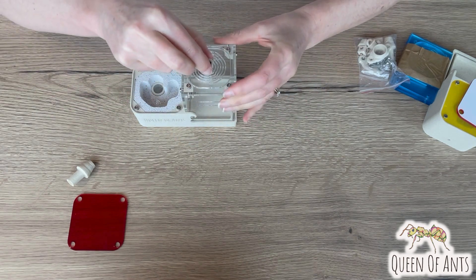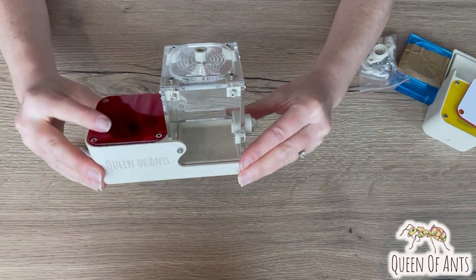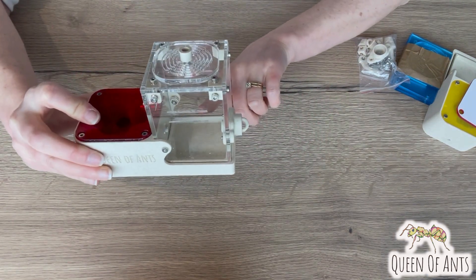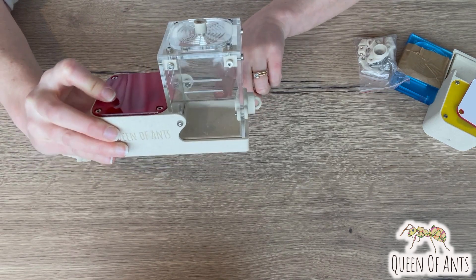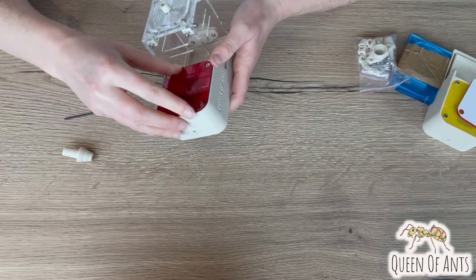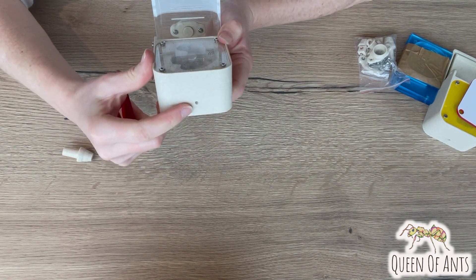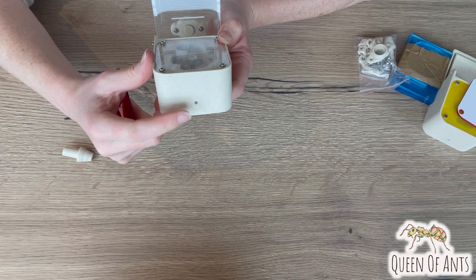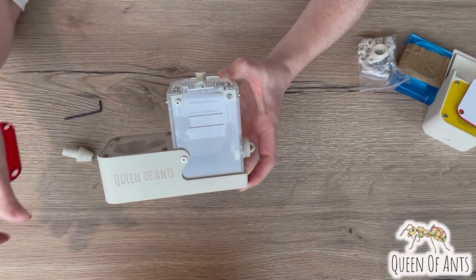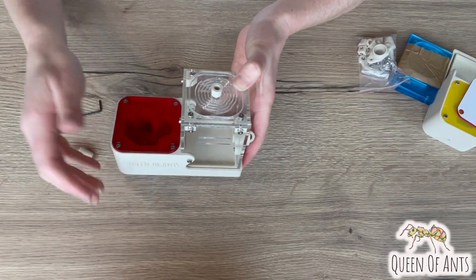Your ant farm is ready to go. In the outworld you can add some sand, some food and water, and that's ready to go. There is a water reservoir within your nest and you can fill that up with a little syringe from the water point here, so keep that topped up. For ventilation, ensure that your ants have a second water source in the outworld, and you're ready to go. See you guys!